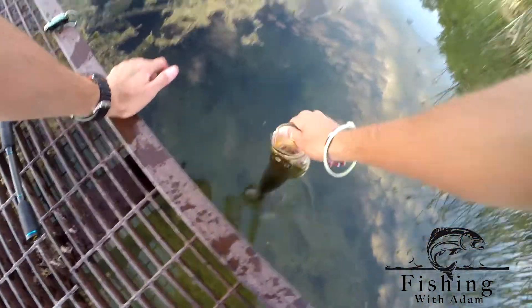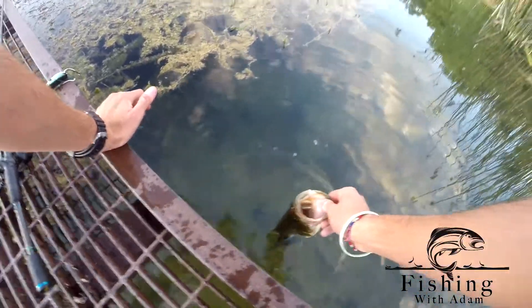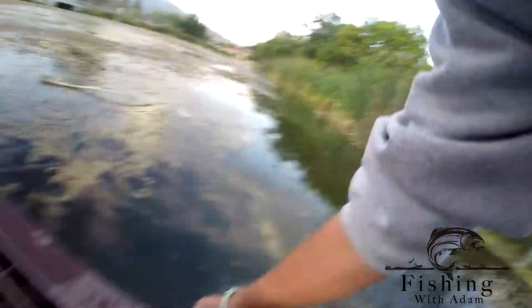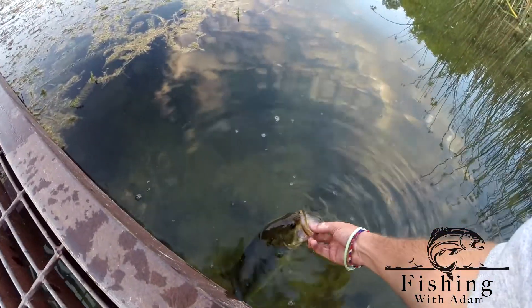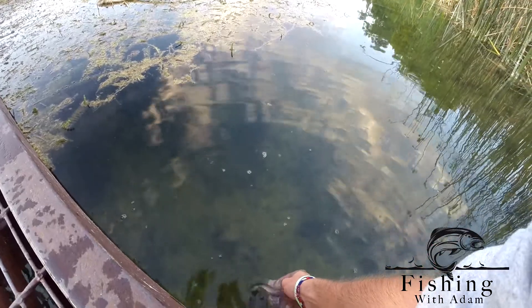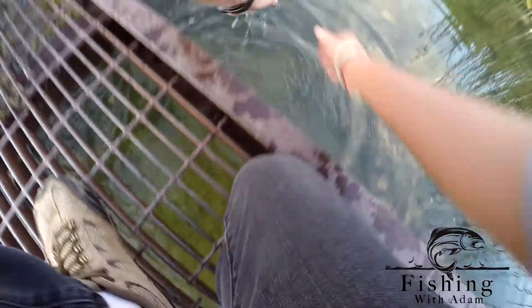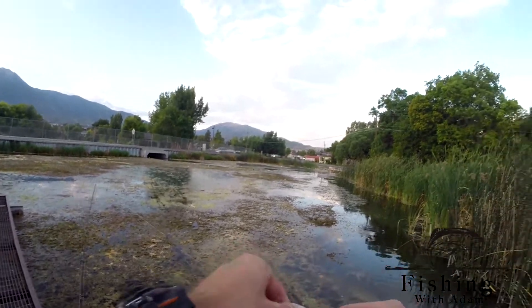Trying to hold the camera without getting it slimy. Ow — does not feel good on these middle fingers. There she goes. Let's catch another one! Oh, I can't even tell you — look at how good that makes me feel. We did a lot of weeding with that one too. Big fish.